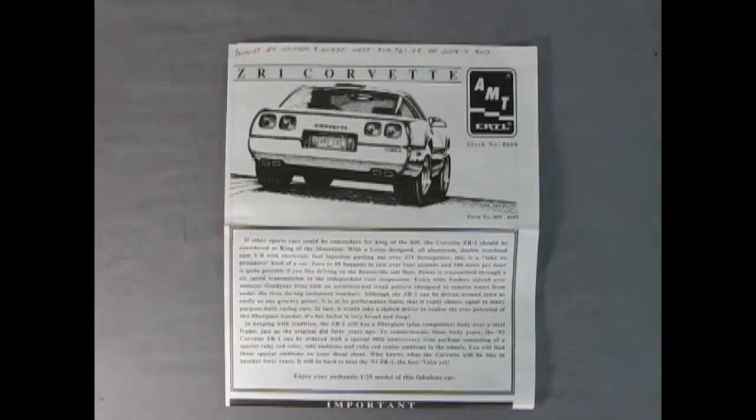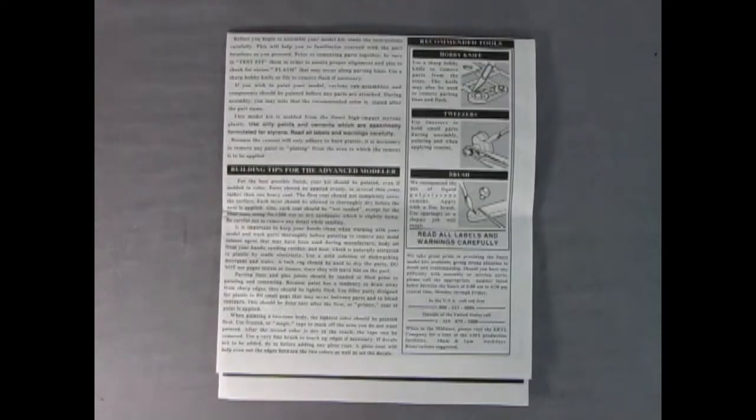Here we have our instructions for the ZR1 Corvette with a wonderful rear sketch of the car which looks really good. The write-up says 'enjoy your authentic 1/25th scale model of this fabulous car.' Flipping the instructions over, we get all the building tips for beginner and advanced modelers as well as the tools we will need in order to assemble this model.